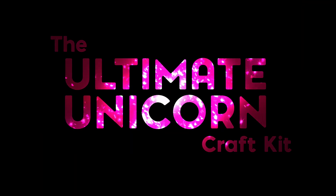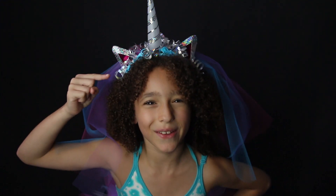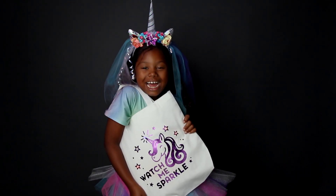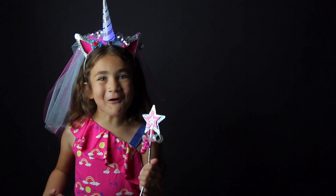This is the Ultimate Unicorn Craft Kit! You can make this unique unicorn headband, this twinkling tutu, this sparkling satchel, and this marvelous magic wand!